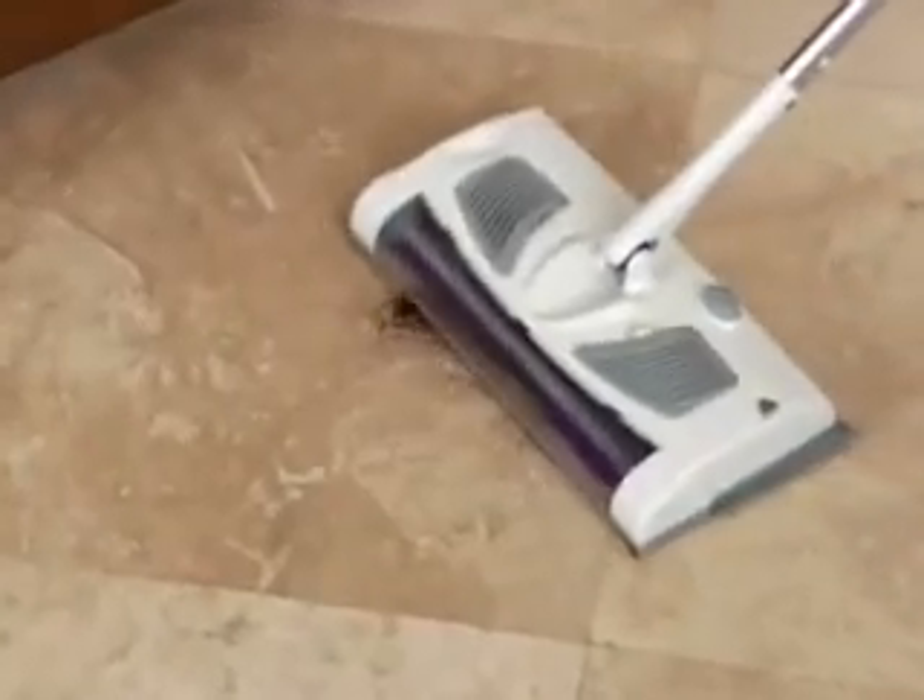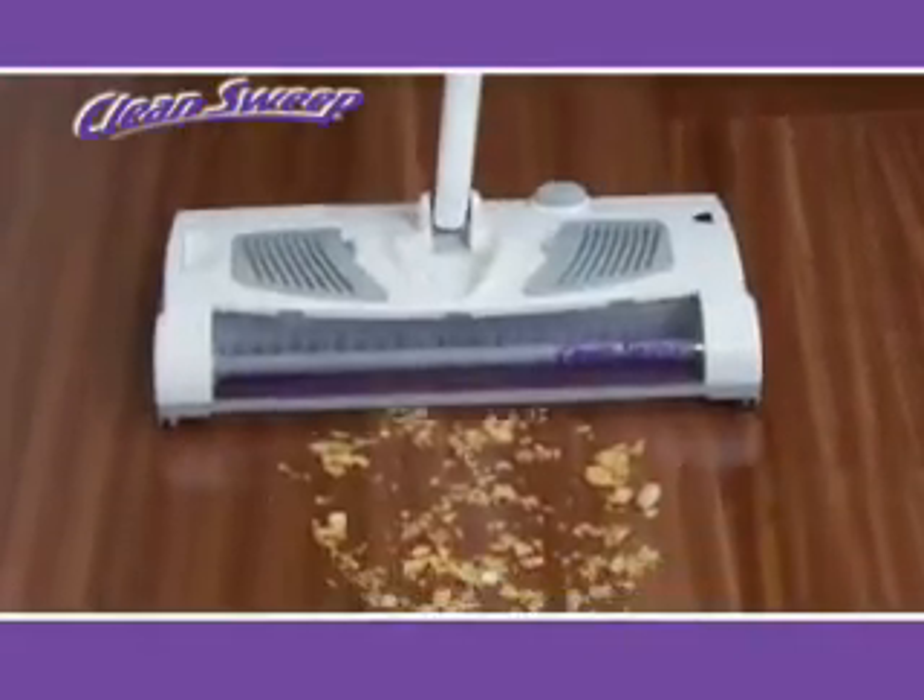It's specially designed for wood, tile, and linoleum. It's even safe enough for marble and won't scratch, because Clean Sweep glides on microfiber, trapping both big and small messes.